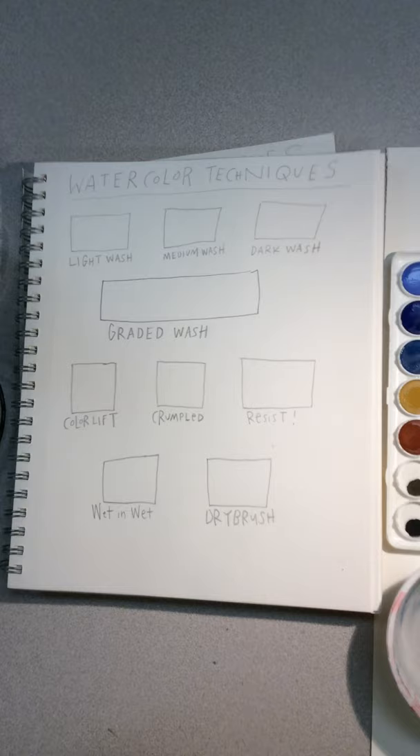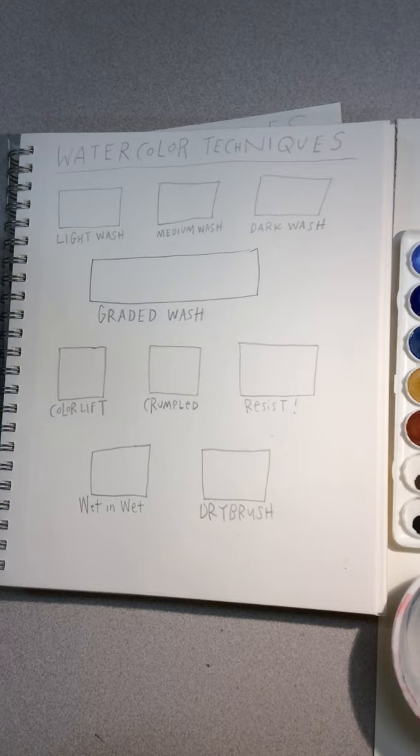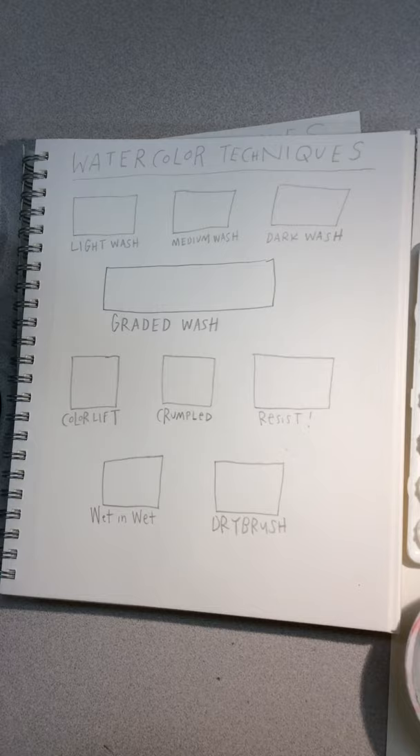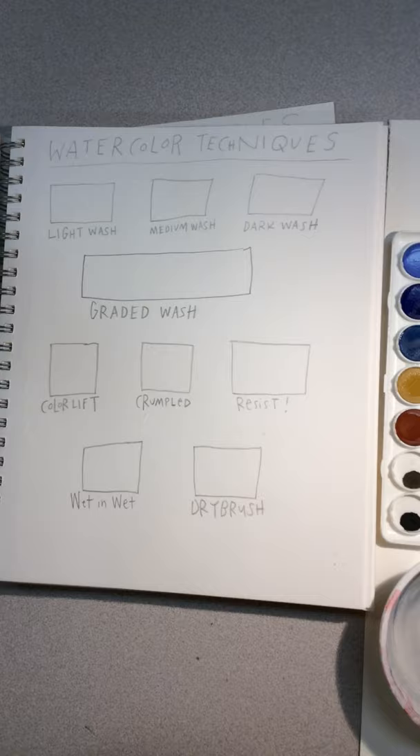First thing you're going to want to do is set up the next page in your sketchbook, the one right after your watercolor pencil techniques. You're going to set it up exactly like this. You might want to pause this section just to see how to set up that page.